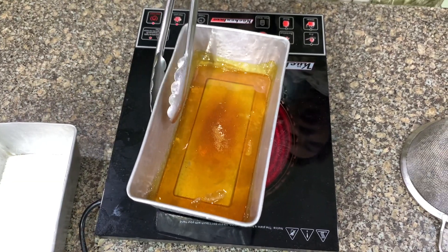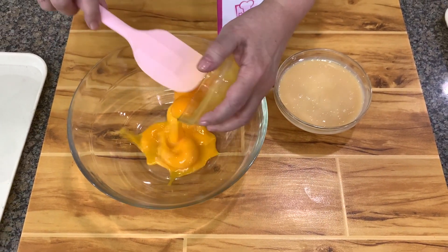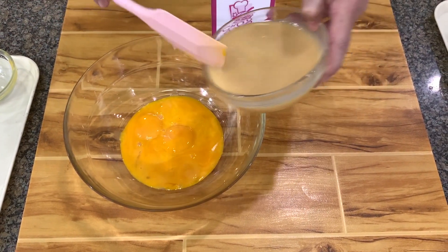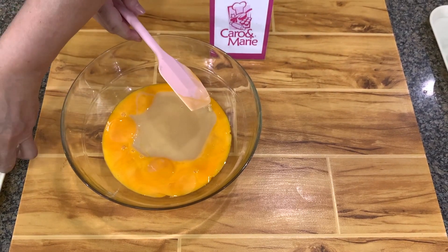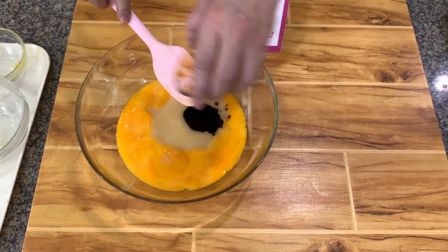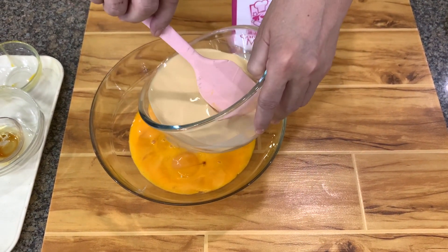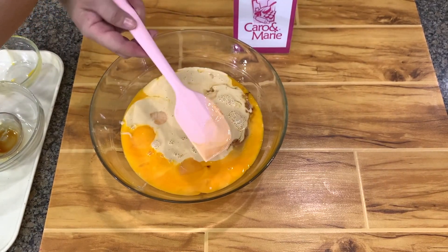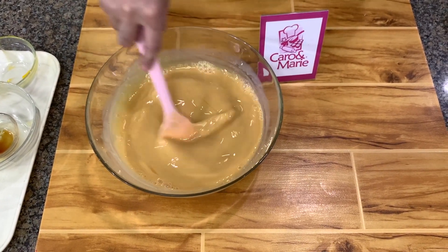Let's mix the custard, or the leche flan. I have here the egg yolks. By the way, I'm making 2 recipes because I need the leche flan for another project later on, so I have double the amount shown in your recipe. You have vanilla — if you don't have vanilla, you can use the rind of calamansi. Soak the rind in the mixture for about 15 minutes and then strain it. When you make the leche flan, make sure you don't use a wire whisk. If you mix it with a wire whisk, you develop a lot of air bubbles, so your leche flan will not be smooth.